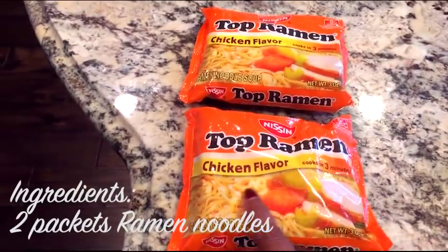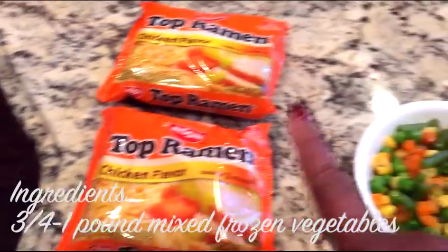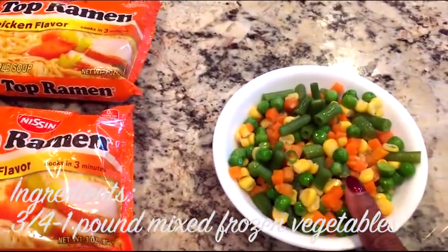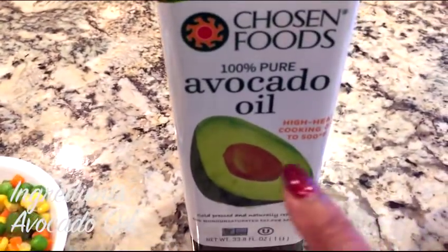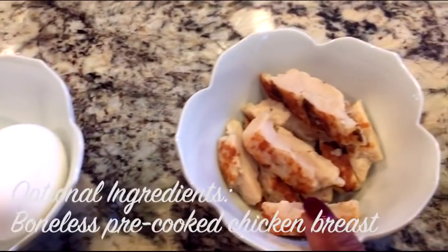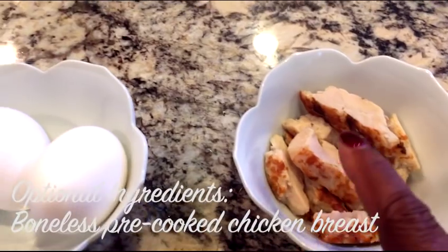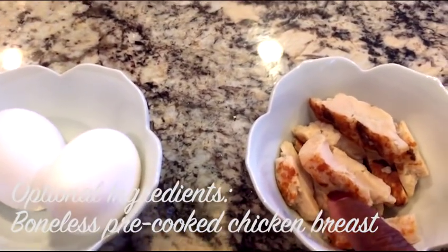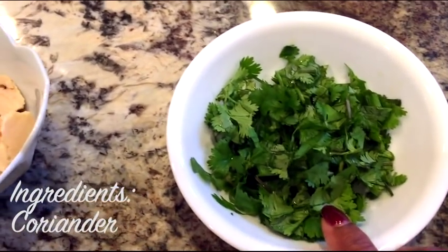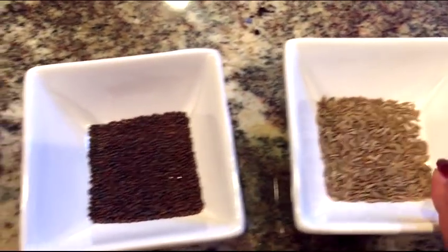I always use the chicken flavor Ramen noodles. This is the mixed vegetables — for two packets of noodles you can use three-fourths to one pound of vegetables. I use avocado oil, but you can use any oil you want. There are two eggs, and this is the chicken — if anybody wants to add chicken, it has to be boneless and already cooked.